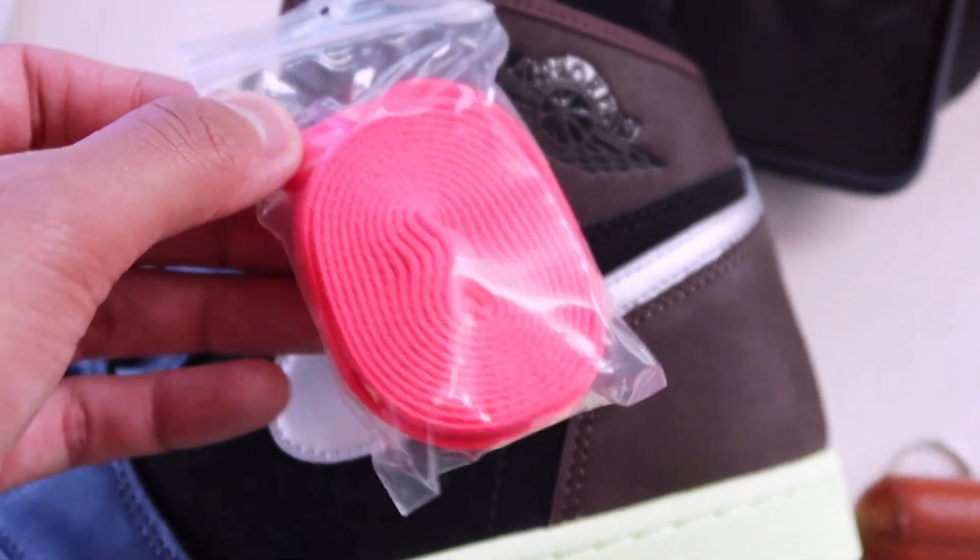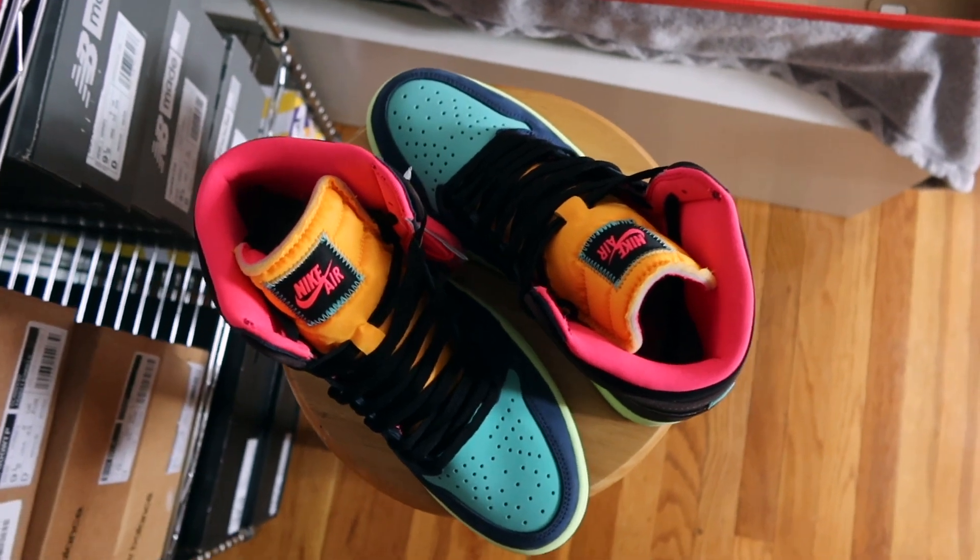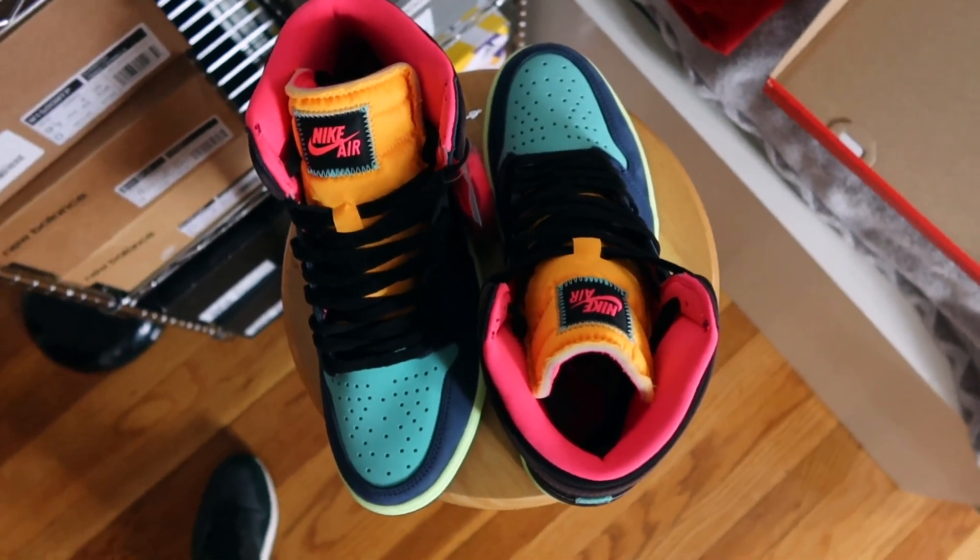Nike's hyperpink color is the additional set of laces, which also matches the hyperpink at the inside lining of the sneaker, as well as the logos at the insole and Nike Air tongue tag.